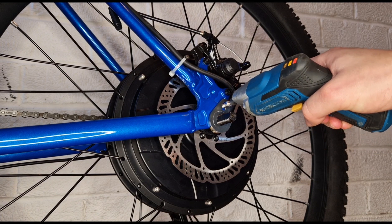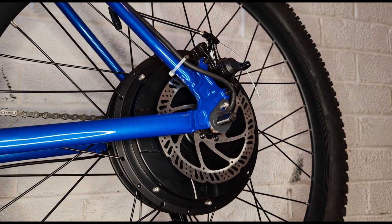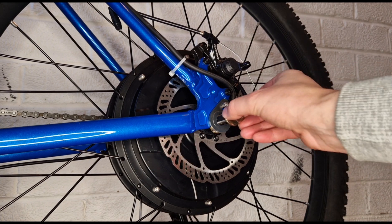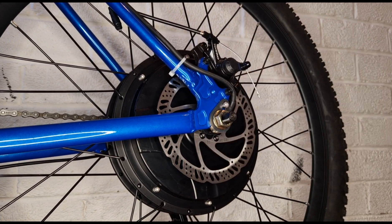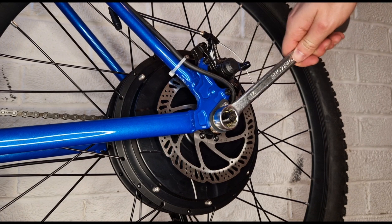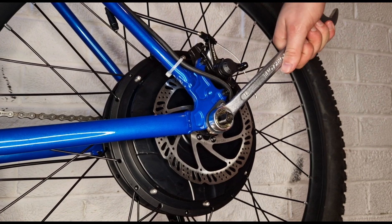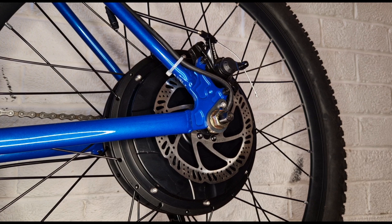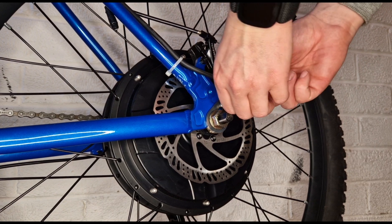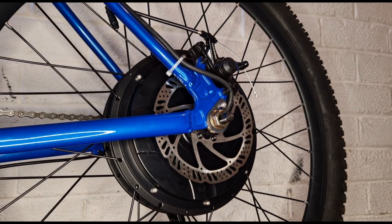Back her up real quick. Not fully tight yet. Pop the wheel nut back on, straight on. Tighten her up nice and tight. There we go. And then just tighten up the little bolt there that holds the torque arm. Easy as that.